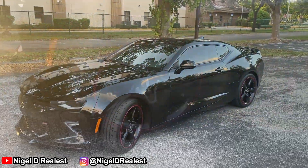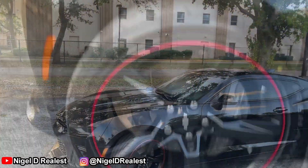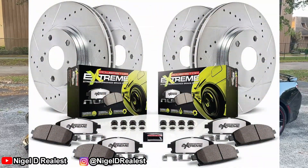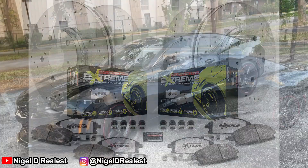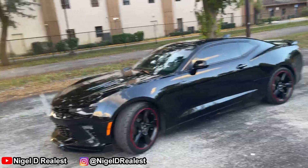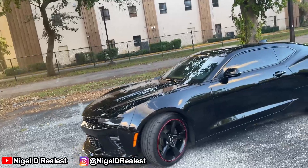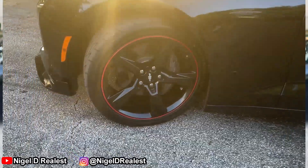Let's talk about the Power Stop Z26 high performance brake pads and rotors. I've had these on my car for about six months now. I've bought several other brands before, and by far, Power Stop rotors and brake pads — the Z26 — is my favorite.